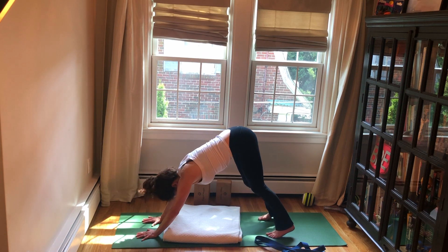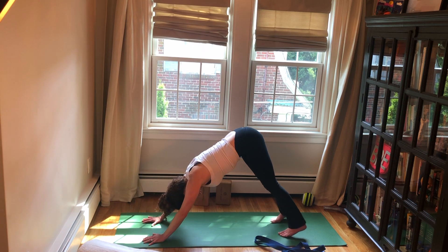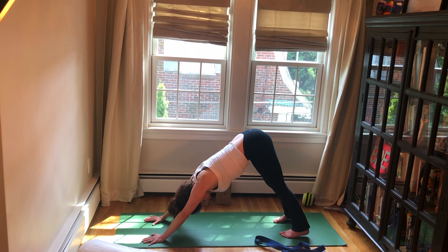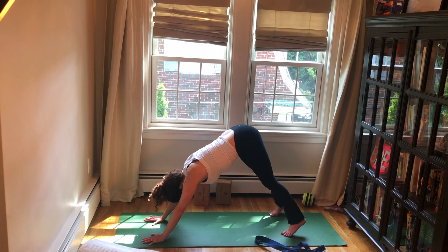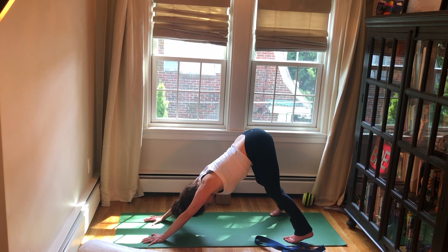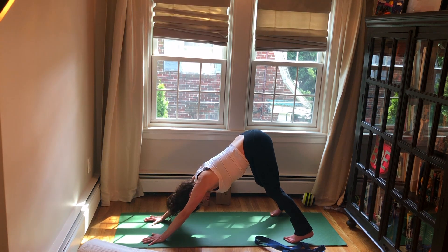Come back through center, roll over your toes into downward facing dog — knees can stay bent. You could scoot your blanket off the mat. Take a full breath here, exhale the breath out. Walk your feet to the edges of your mat, bend your knees, and lift your heels — that's going to give you length through your spine. Full breath in, long breath out. Shake your head side to side.